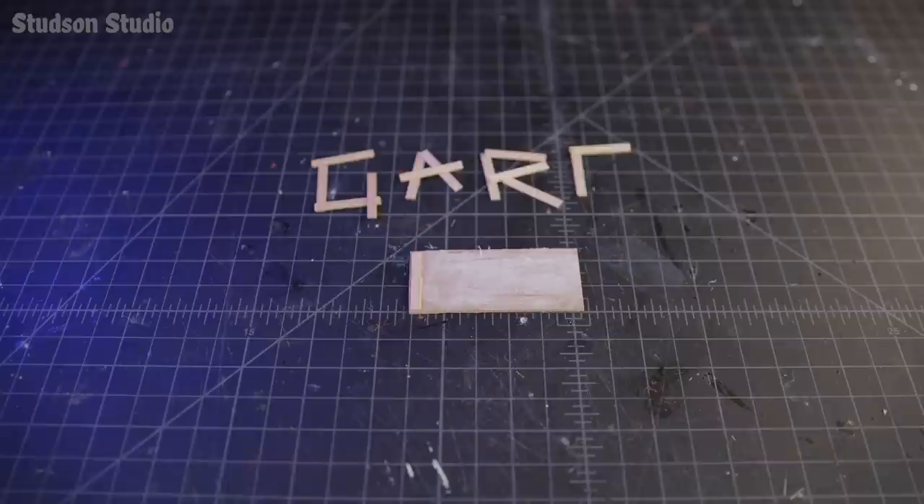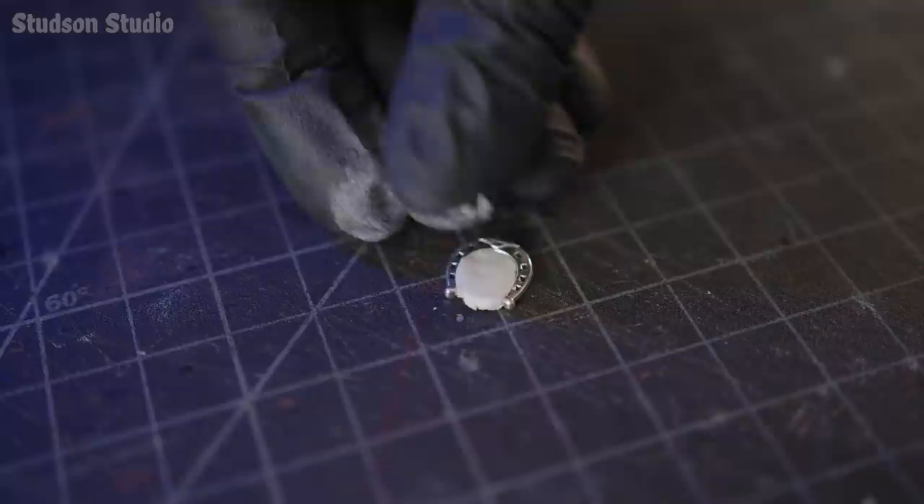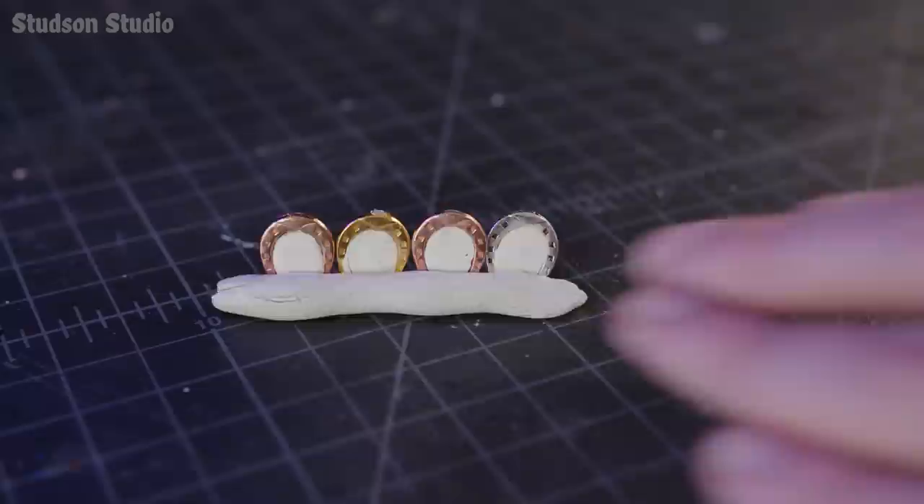Can you guess what's in my hand? Yep, horseshoes. And my other hand? Yep, horseshoes. And my other hand? Yep, soggy lump of clay. A perfect little pea of air-dry clay squished into each horseshoe converts them into seat backs. Then the horseshoes are squished into a clay snake to make a luxurious four-seat sofa.